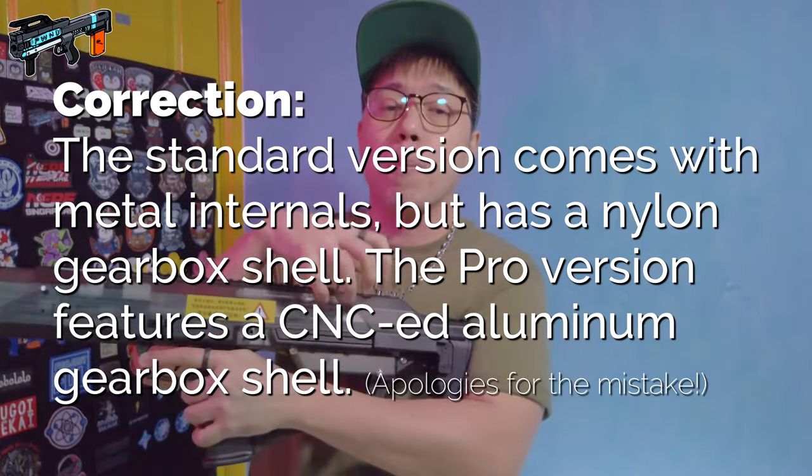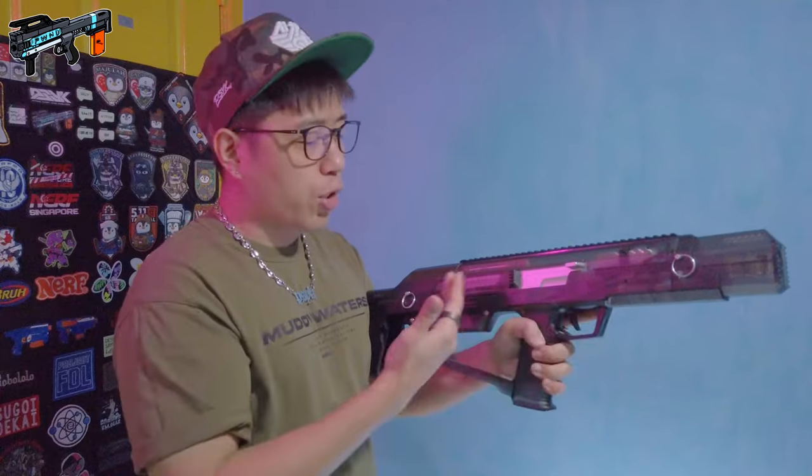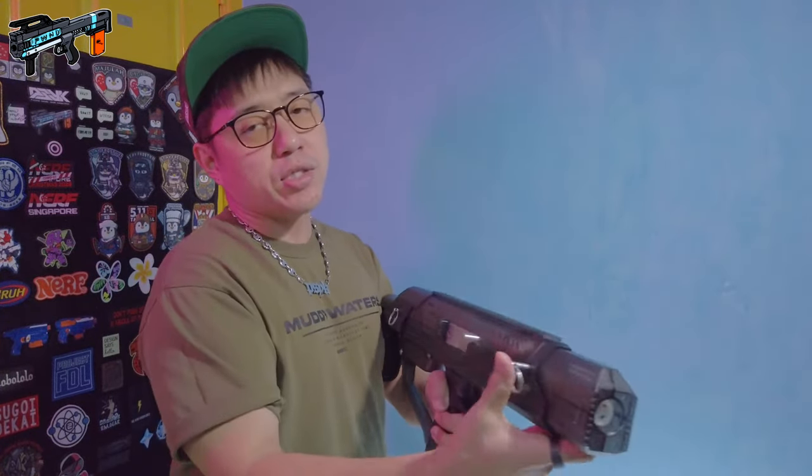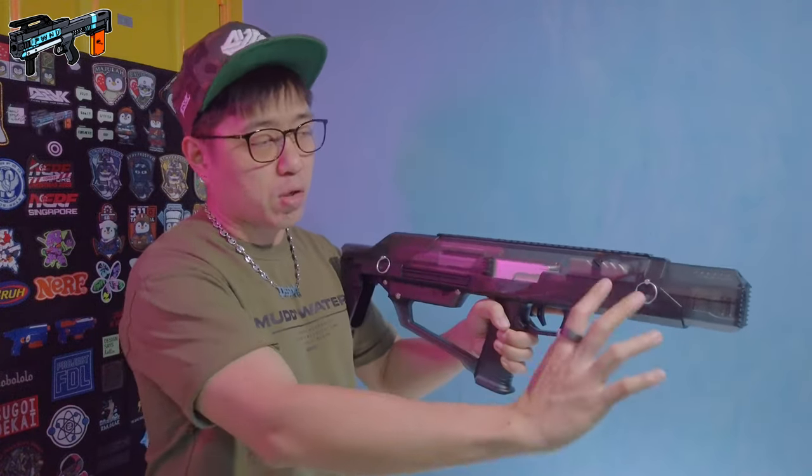The difference between the standard and the pro version is exactly that. The pro version features full metal internals, and you've got this bolt or charging handle here made in solid metal. There are also two quick release takedown pins here that perform exactly just the way you'd expect them to.